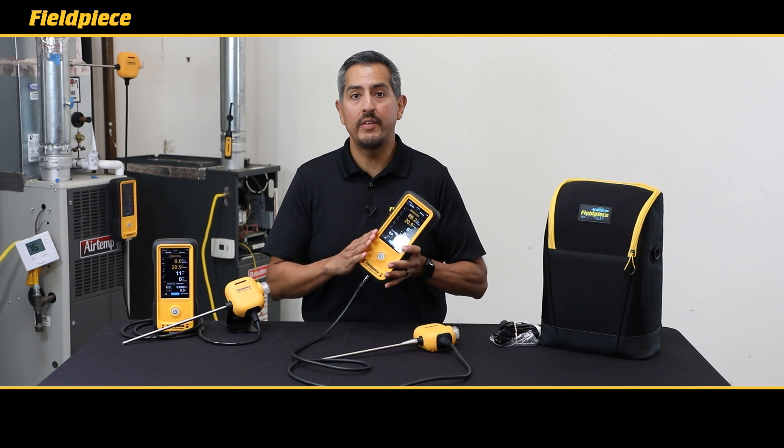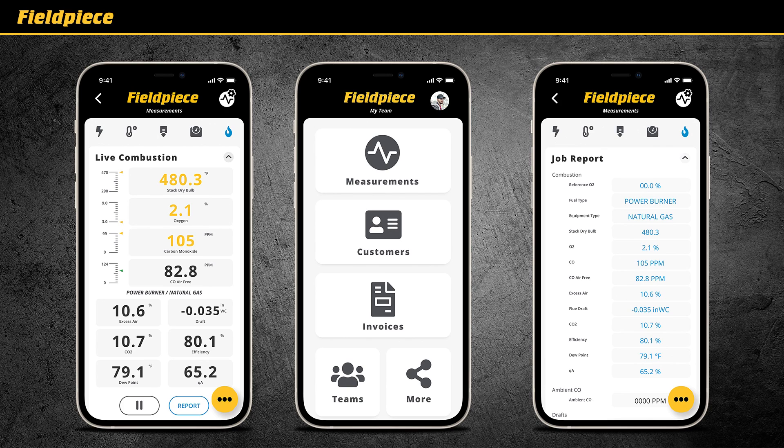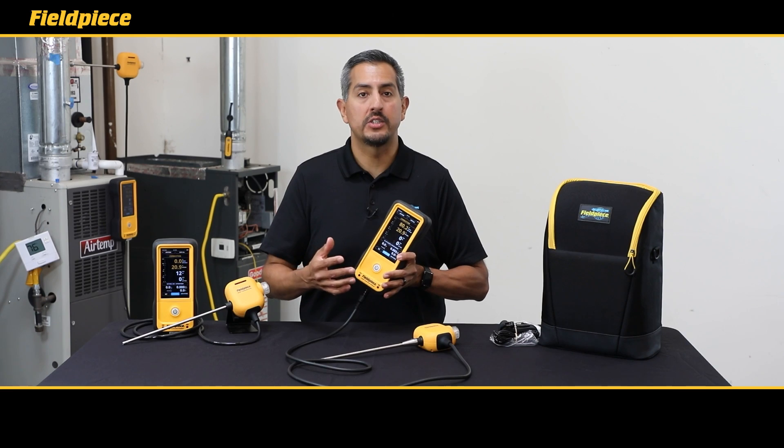The Cat85 is fully integrated into our wireless JobLink system so you can remotely view your combustion analysis measurements, create easy reporting, and manage your customer data.